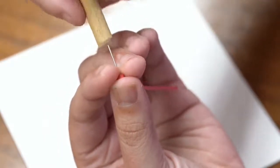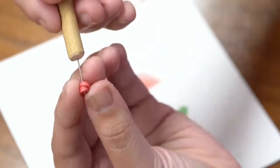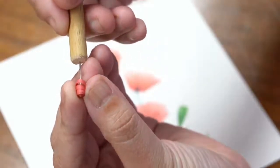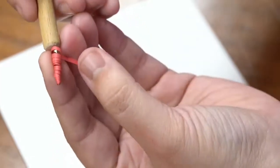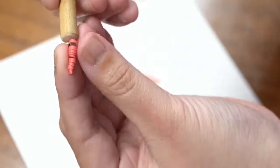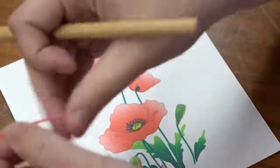Otherwise, if you don't have the paper against your thumb, you risk getting something like this — running down the strand — which I call a carrot. It's great for making other shapes but not for a beautifully quilled circle. So I'm going to start again, this time with a proper strip.